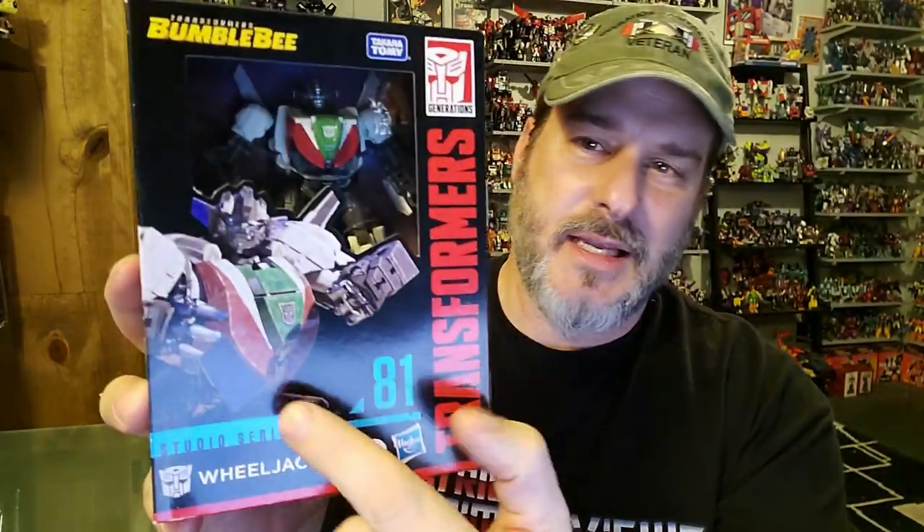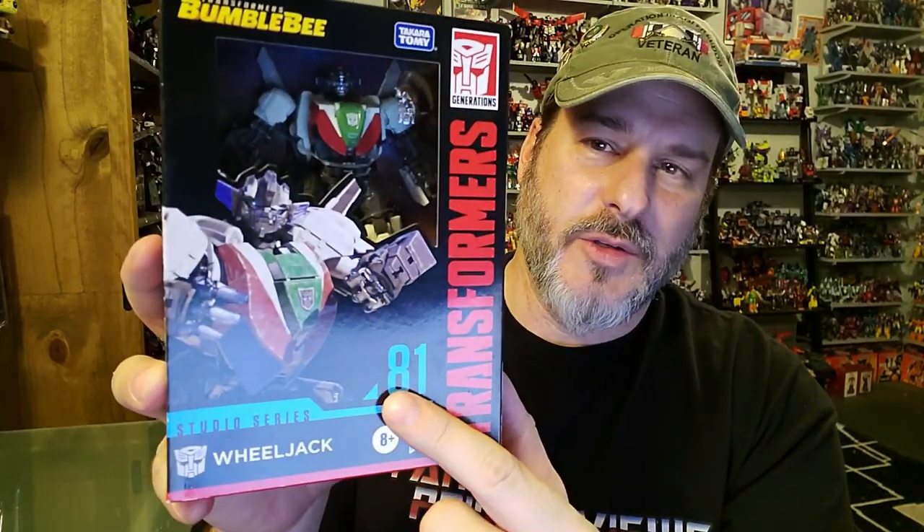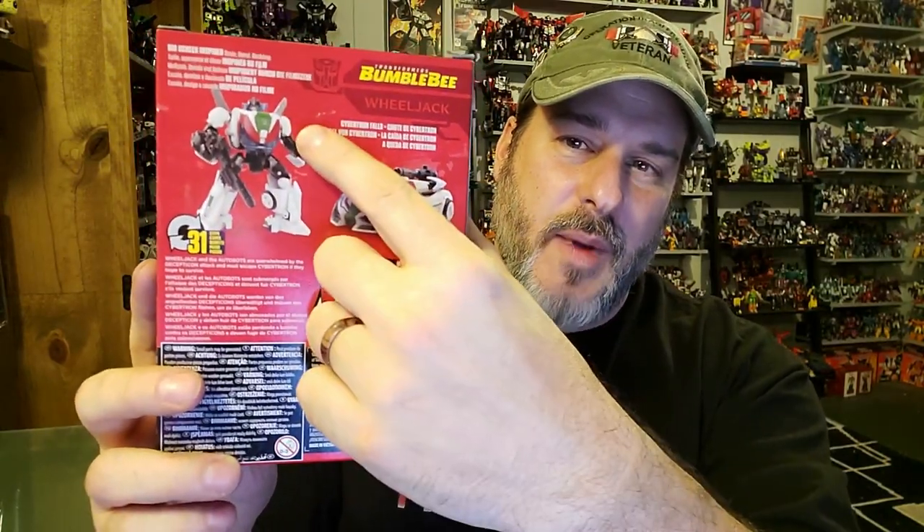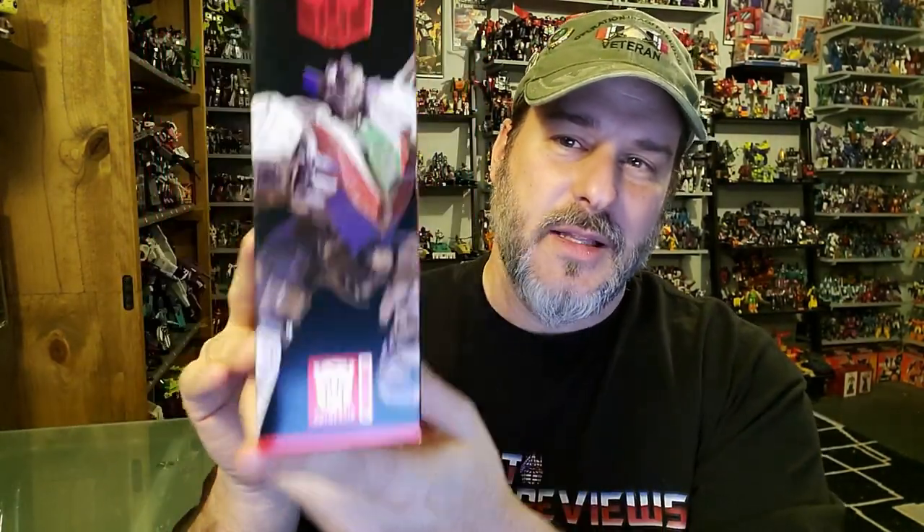Taking a quick look at the packaging, you've got Transformers Studio Series 81 Bumblebee Movie Wheeljack there behind the plastic, some great artwork of Wheeljack right there, side of the box, a close-up of Wheeljack's face, Studio Series 81. Back of the packaging you've got Wheeljack in his very cool-looking vehicle mode, robot mode, the backdrop, more artwork of Wheeljack, and that is it.